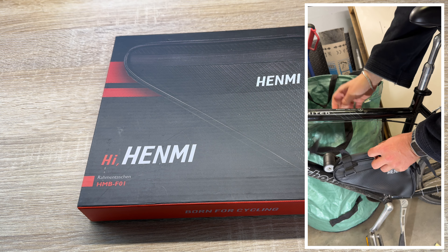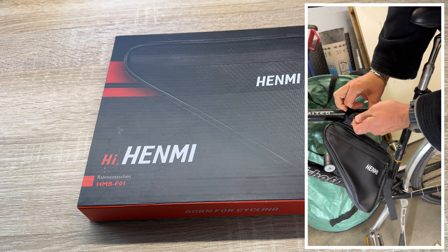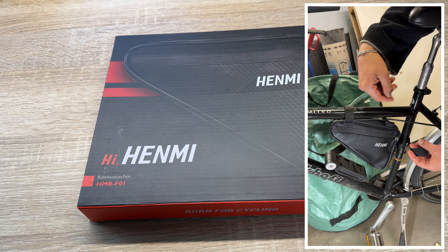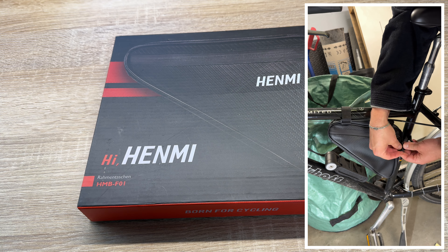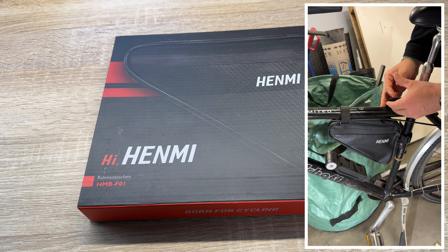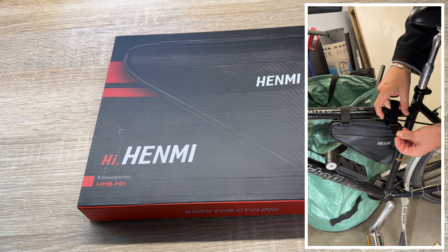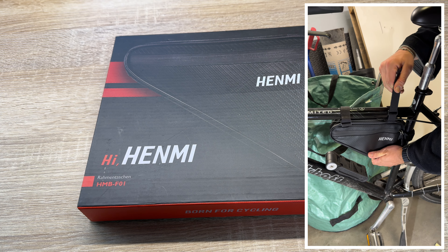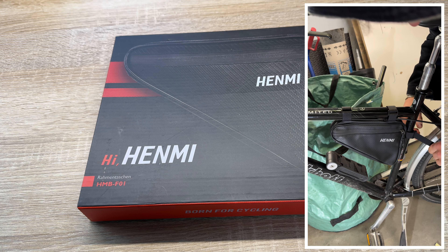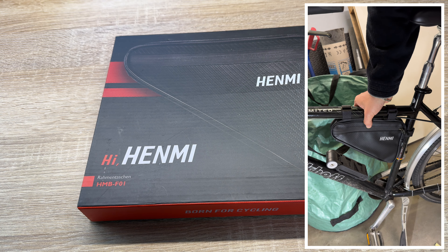The waterproof bicycle frame bag is made of PVC material, which has good waterproof and wear resistance. It can effectively resist rain and water splash. It protects the content of the bag from moisture and is not prone to tears or cracks, which improves the life of the frame. Whenever it's raining on the road or it's bumpy, we and our belongings are well protected, and we can ride without obstacles.